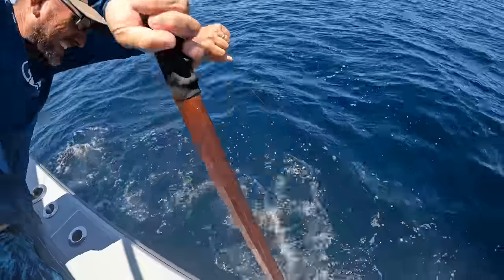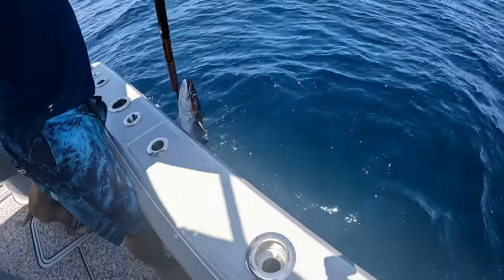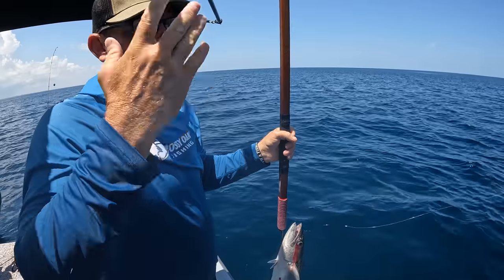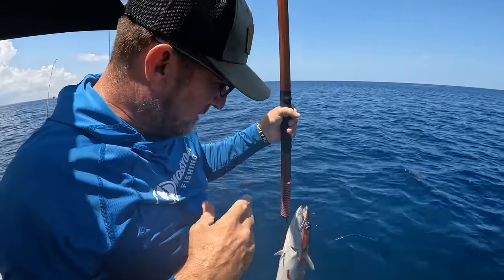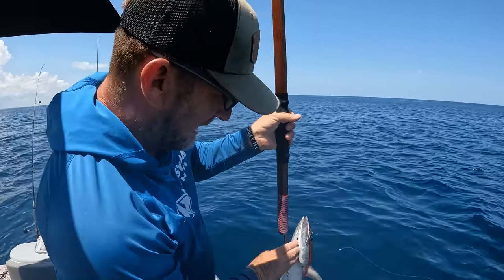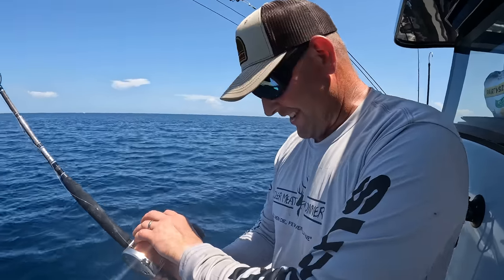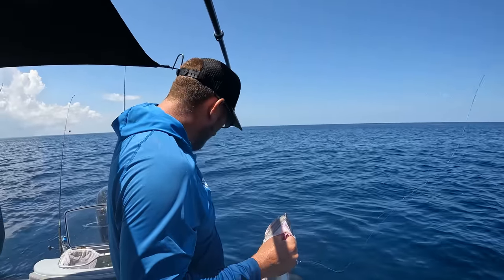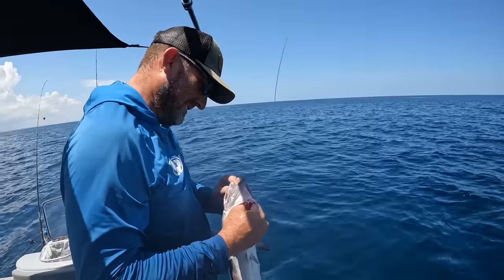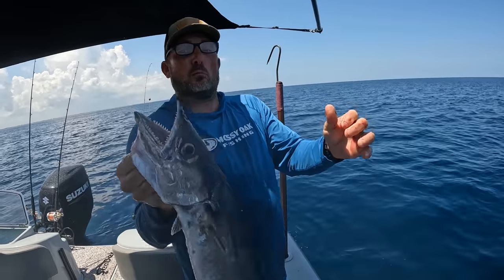Anyone can gaff the fish. Hey, if you two have had a stroke and you're trying to work on your motor skills, just get a sorry gaff and a fast fish and you will get to the bottom of it. Nice, that was awesome. What — the fight or watching me try to gaff this fish? Both. That's a king mackerel.